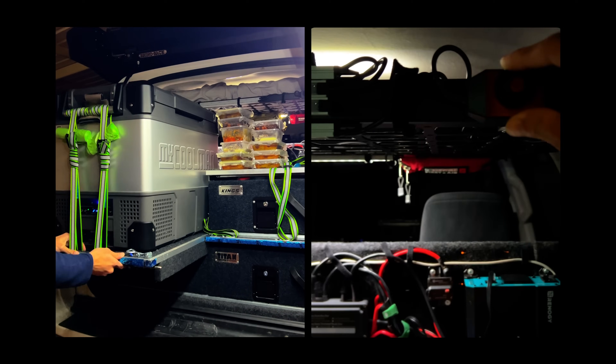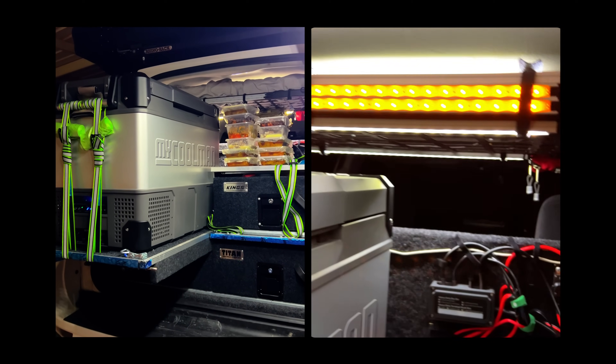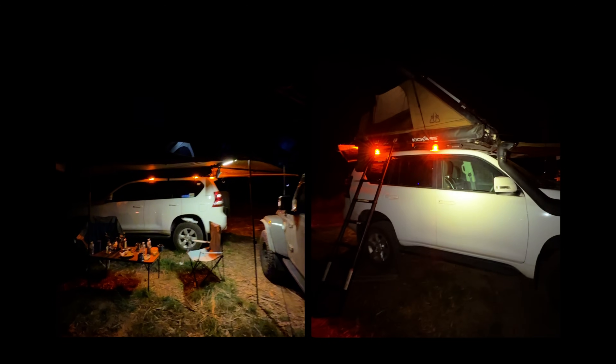In this video, I'll walk you through my 12-volt lithium battery setup in my Prado 150, built for touring, camping, and off-road adventures.